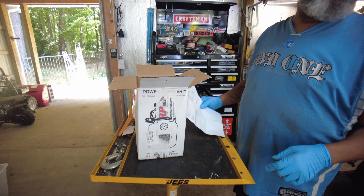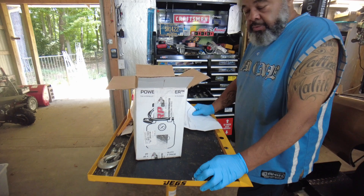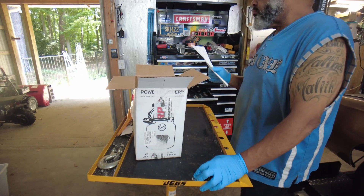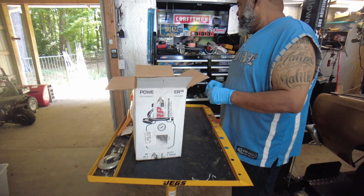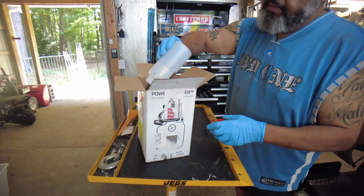Today I'm going to actually try to bleed these brakes. I'm waiting for the tree contractor to show up, and I'm sure right in the middle of doing something significant they're going to show up. But again, this is the Motive Products one man brake bleeding system — the unboxing.